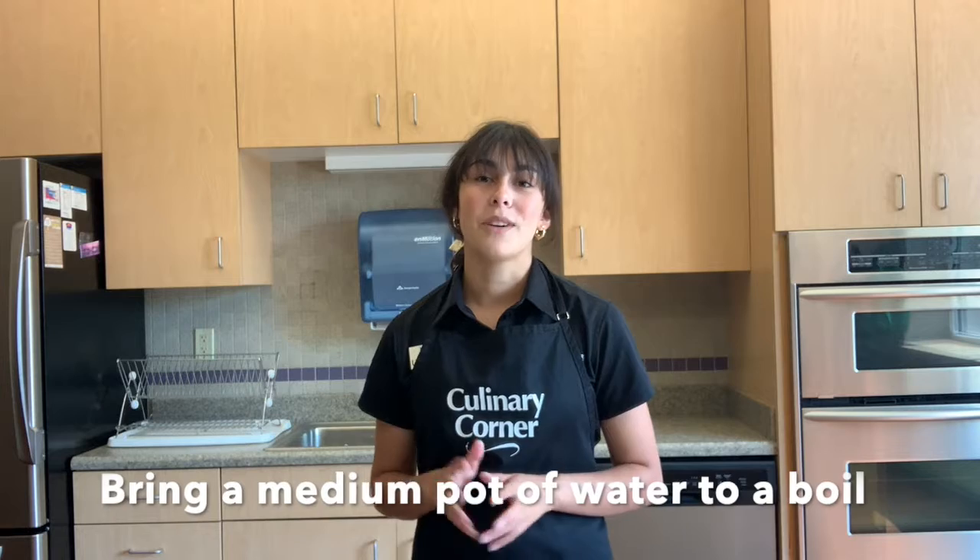Now the first thing we need to do is put a medium pot of water on the stove and wait for it to get to a boil. We're starting this now so it'll be done in a few minutes once we're done preparing all of our vegetables, so that we can just add the couscous and start cooking that.